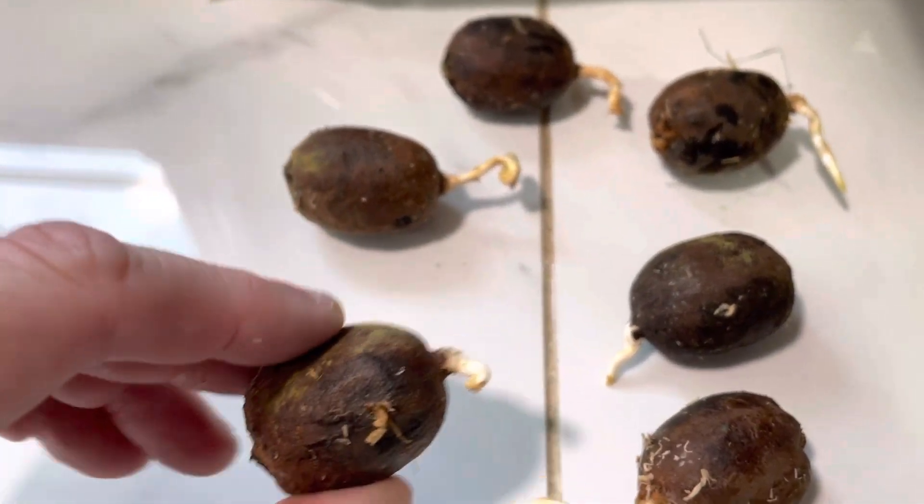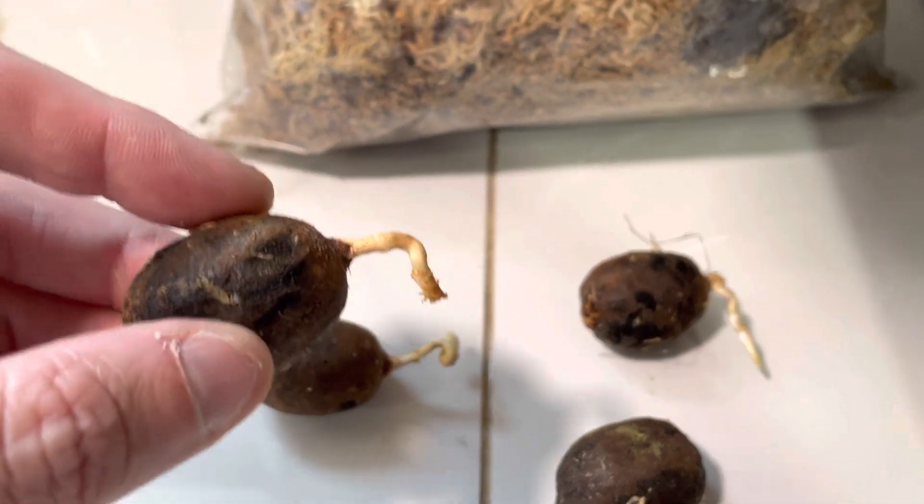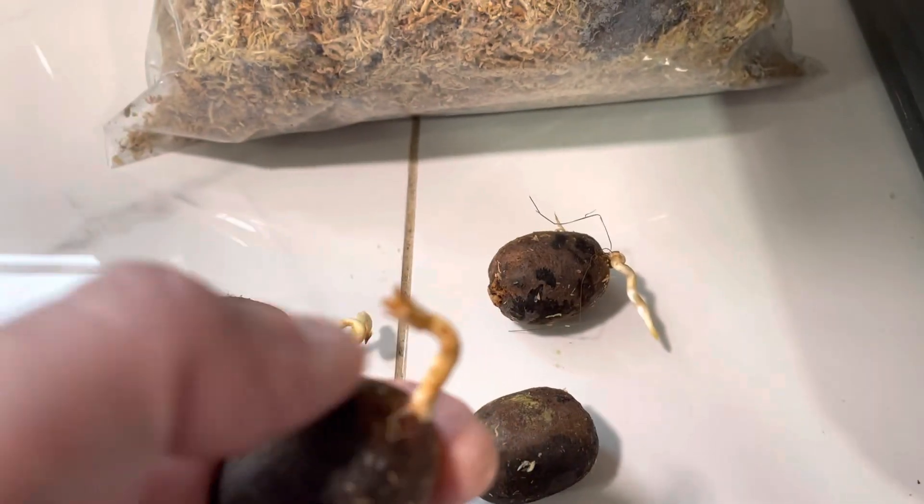And that one's just starting. It looks like one of these — I think it's this one here — the end of the root doesn't look very good. It looks like it might've gotten burned or something, so I don't know if that one's going to make it.